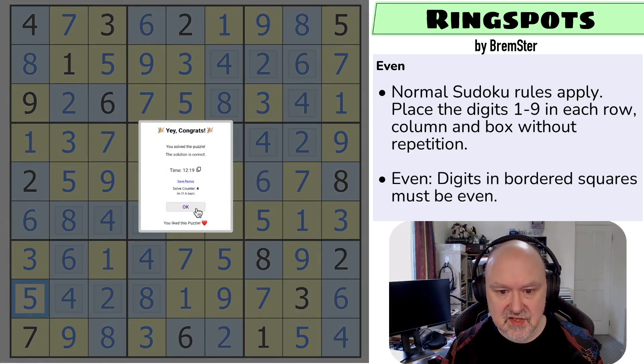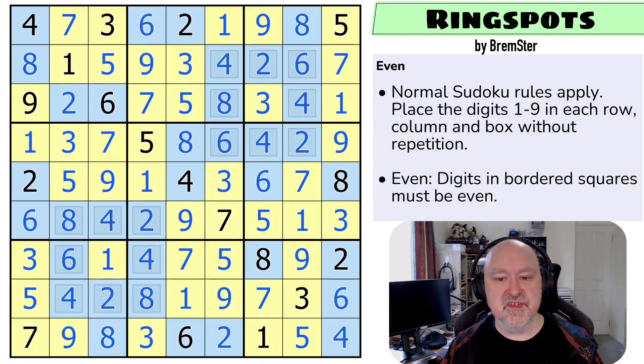And what I haven't placed here is three and five, and the five looks across making that the three and that the five. And that is the solution to Ring Spots by Bremster. Slightly harder coloring to do - you need to do a little bit more work on the even digits to be able to solve them. But I wanted this to be a step up from the odd puzzle. Less digits to play with, and I thought this one had really good flow to it. It's by no means a hard puzzle - I still think it's in the medium range, but a little bit more to think about. I thought this was a good one. Thanks everyone for watching. I hope you're enjoying the series. And as always, good luck with your solving.